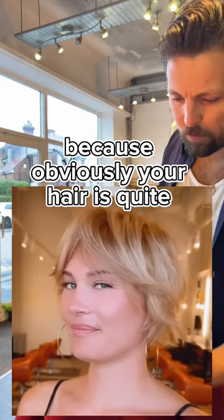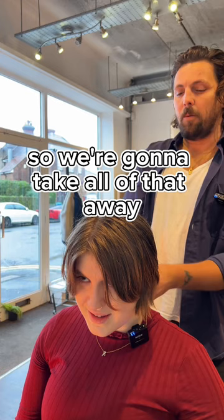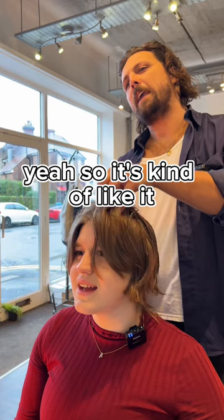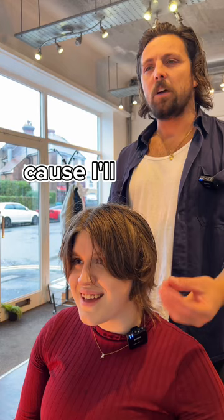Because obviously your hair is quite thick, so we want to texturise it a bit — and this is perfect because you've got a really good hairline for this little haircut. We're going to take all of that away and really texturise and create this sort of shape into it, so it's going to be obviously shorter. It won't feel too bobby — it'll feel more like a grown-out shorter haircut. If you're cool with that, yeah, we'll texturise it.